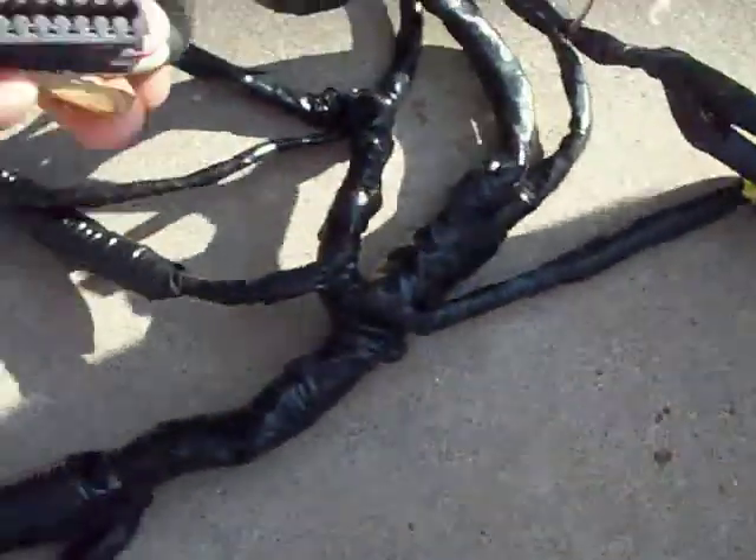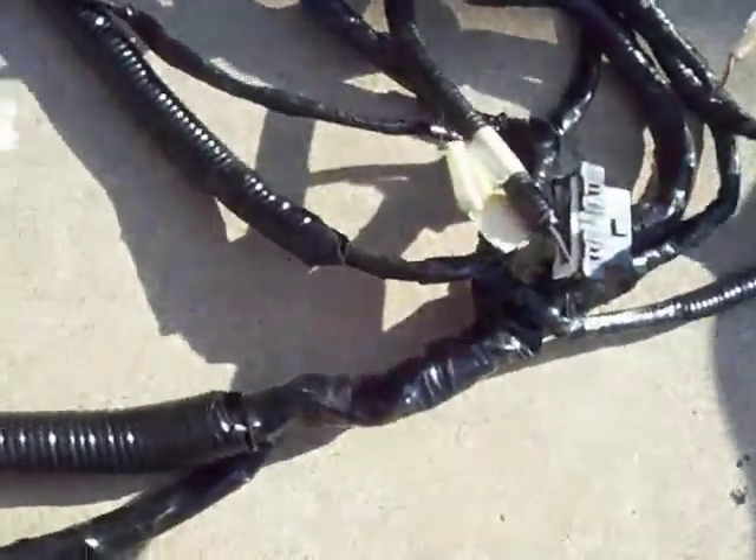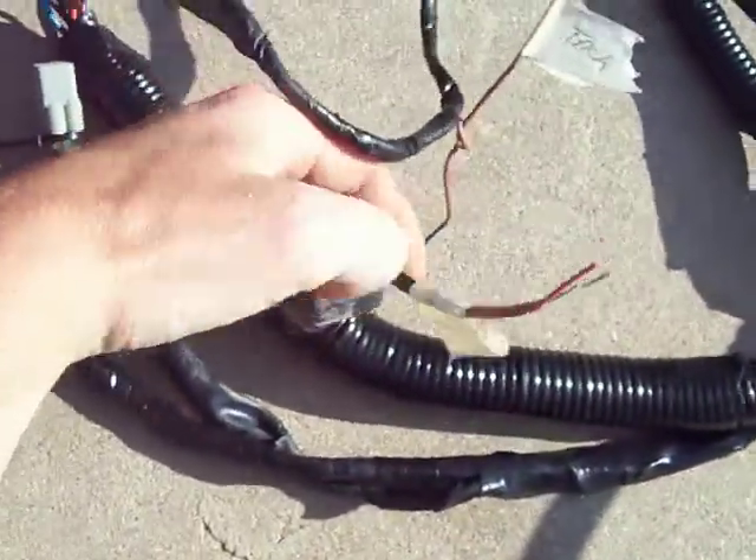Mass airflow sensor and the air temp in the air box. Data port. Another relay.